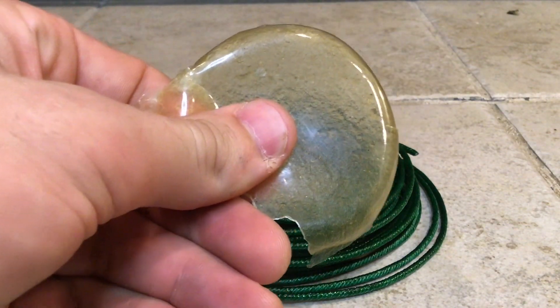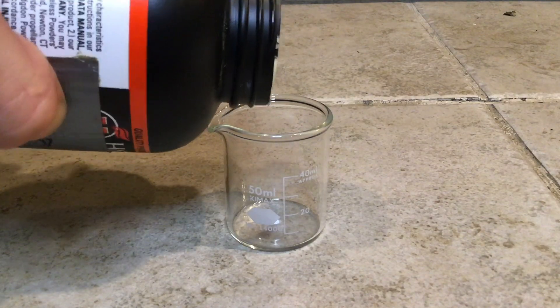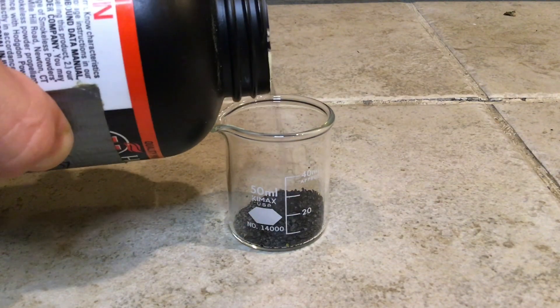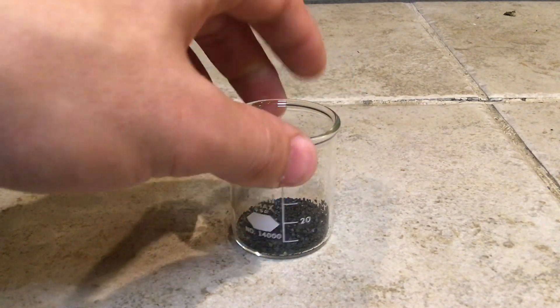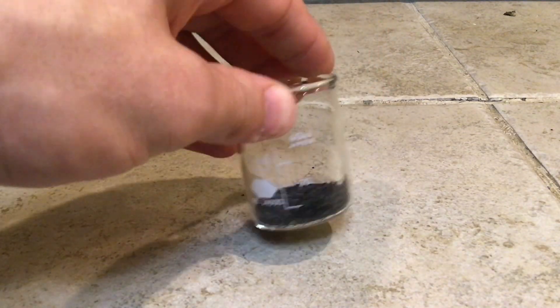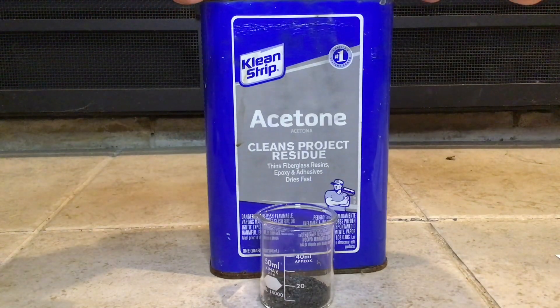This is a piece of homemade nitrocellulose I made from cotton. I don't have a video on that on my channel, but there is some content on the internet — perhaps I'll make a video in the future. But I'm going to be using a different source, and you can infer what that is. Either source will perform just as well. To turn this into a lacquer, we're going to dissolve it in acetone.